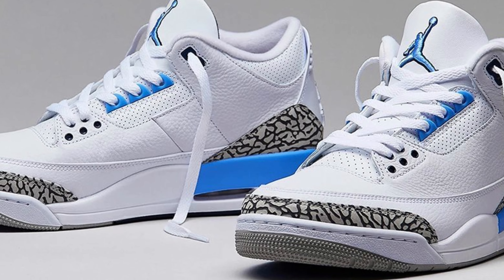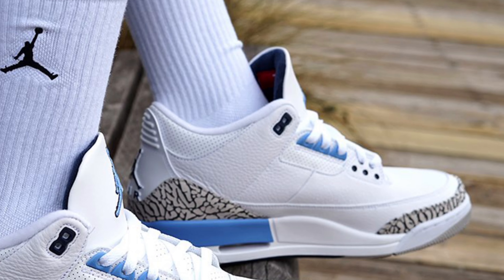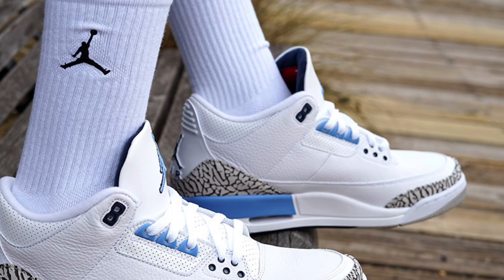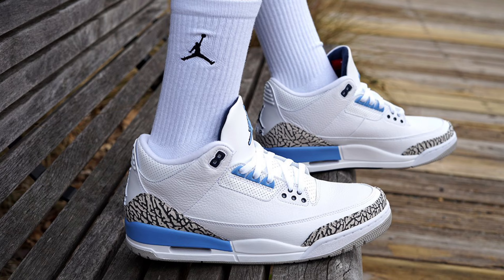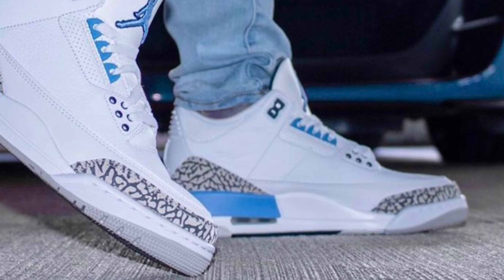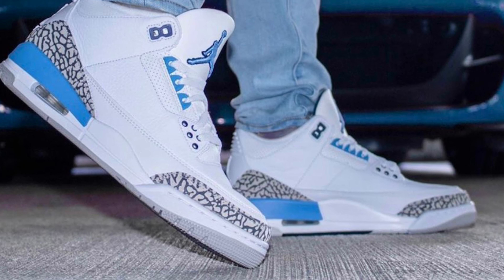While Jordan 3s don't typically have the best resale compared to other silhouettes, I can say with confidence that the UNC colorway is definitely one of the more sought-after pairs. I would consider adding this shoe to my collection because it's a great shoe and a good investment potentially — there's no telling where the shoe is headed.